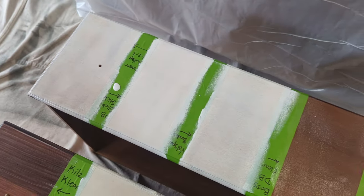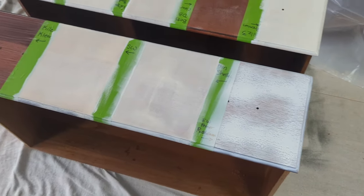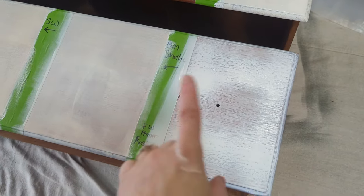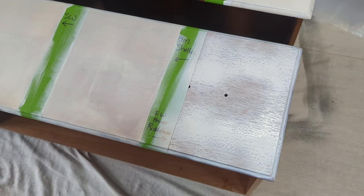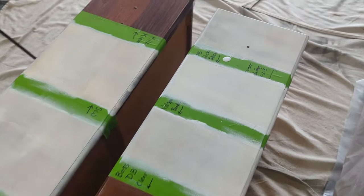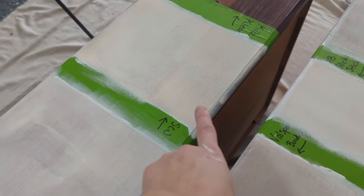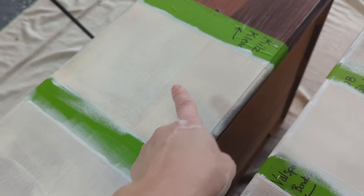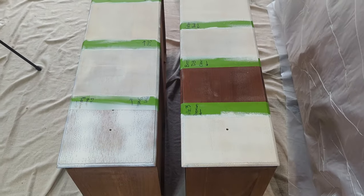Even after just a few minutes of applying these primers, I can already tell that the tannins are soaking through. The spray paint goes on very unevenly — I'd have to do two passes and then sand it back to even it out, because it can go on very gloppy. The Slick Stick already looks the whitest, but I can already see oranges coming up through it. We're going to let them all dry and then come back and check them.